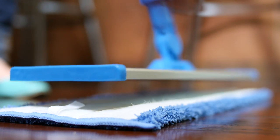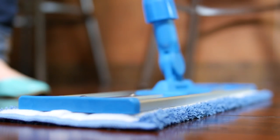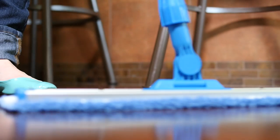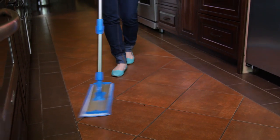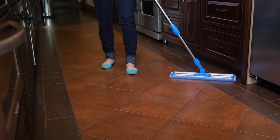Place the mop on the floor, attach the handle, and get going. Rinse and repeat as needed. Follow the same process as you did with the dry mop: start at the furthest corner and work your way back towards the door, sweeping in that figure-eight motion.